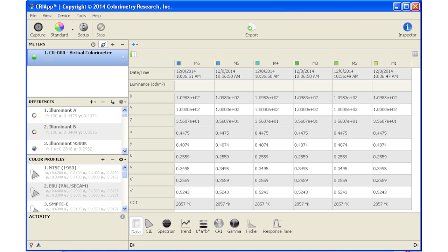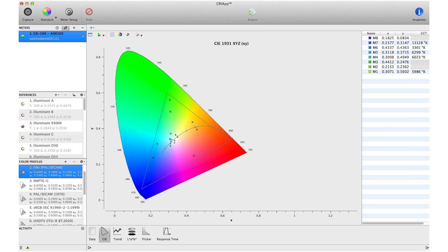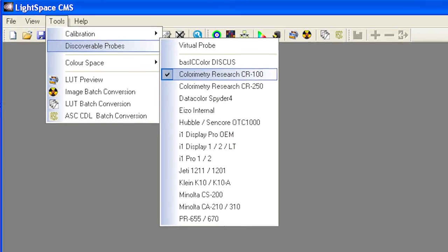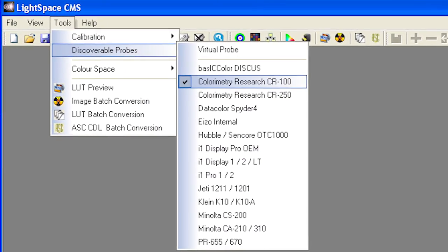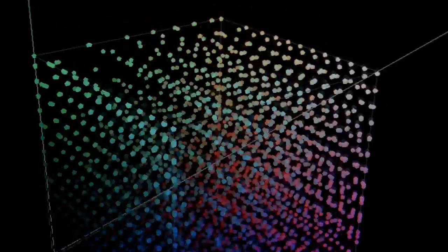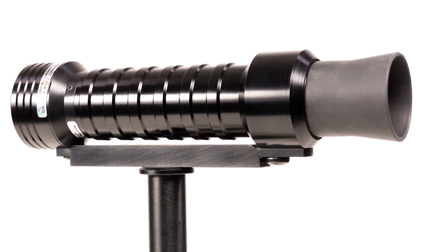The CR100 can be used with the CRI application for measurement and logging, and more importantly, is completely integrated into Light Illusion's LightSpace CMS, allowing for full 3D LUT based calibration of Flanders Scientific monitors.